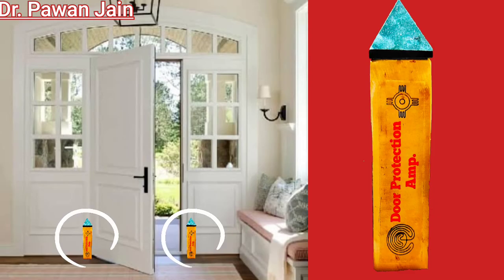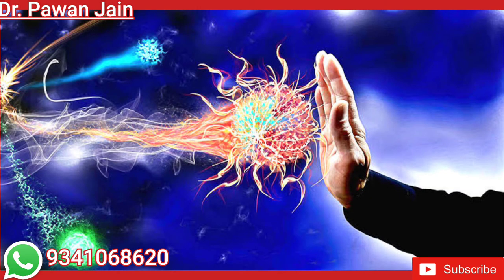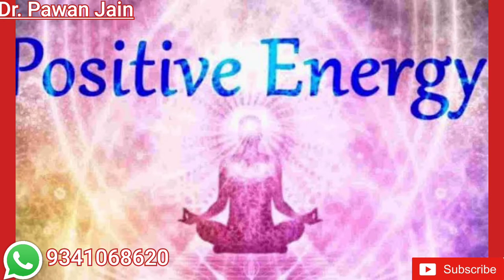The main door protector is kept at the ground level, on the left and right of your main entrance, so that it blocks all the negative energy which tries to enter and maintains a flow of positive energy in that area.